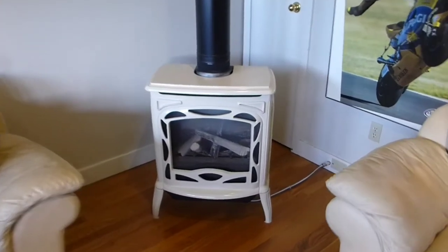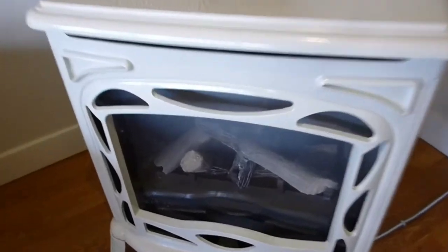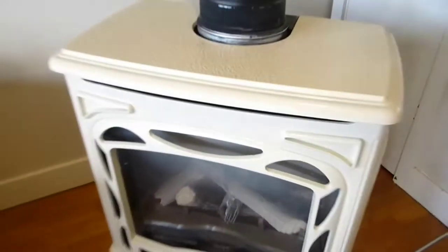Today I'm going to show you just how easy it is to remove and clean the glass window on a heating stove. In this case we're working on a direct vent Napoleon gas stove. You can see all the dirt that's on the glass but you can't rub it off — it's hard to get off because this is a sealed chamber and all that dirt is on the inside of the glass. So we have to remove the glass door in order to clean it.